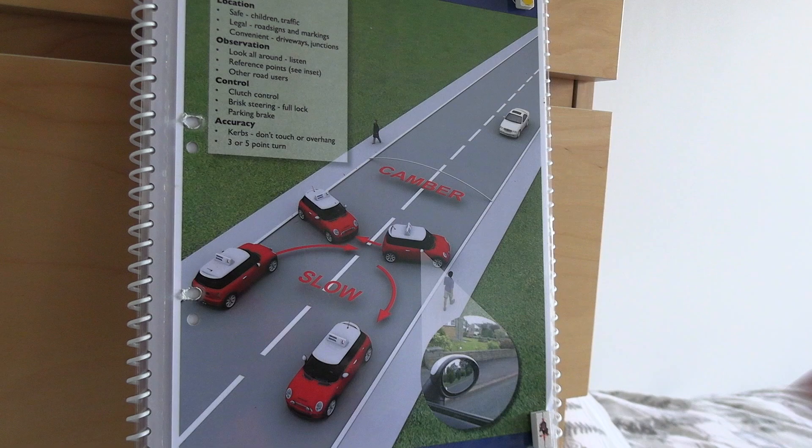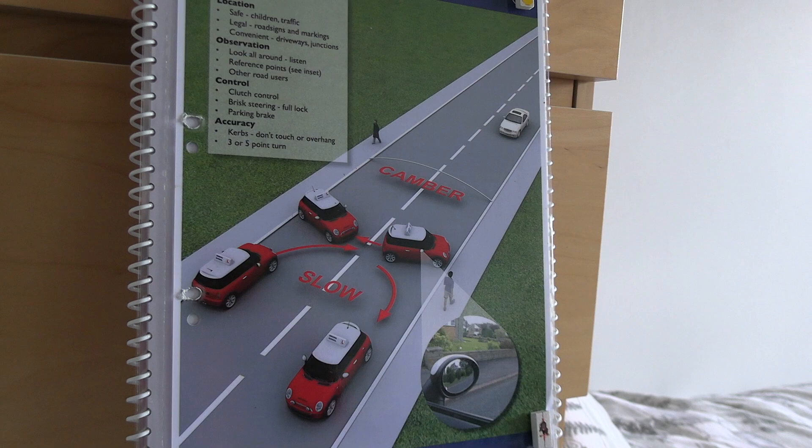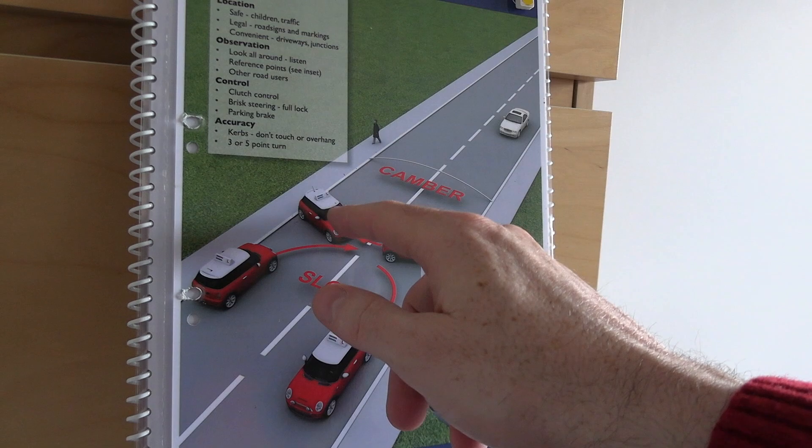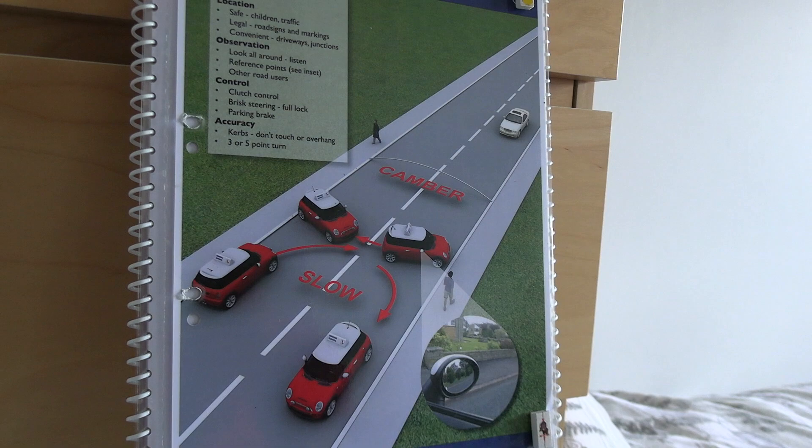When you stop after reversing, use the handbrake if needed — if facing downhill it may not be necessary. When you do use it, pull the handbrake fully up and keep your foot brake fully pressed until the handbrake is fully engaged, then release the foot brake. I've seen people half-pull the handbrake and release the brake too early, causing the car to roll unexpectedly. Make sure your technique is correct to avoid any accidental rollbacks.